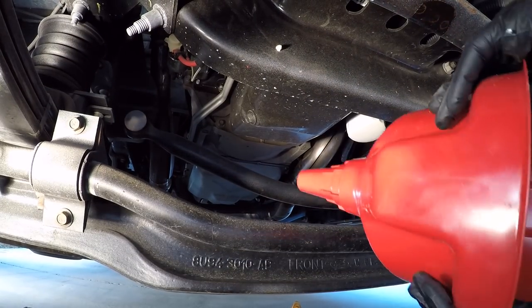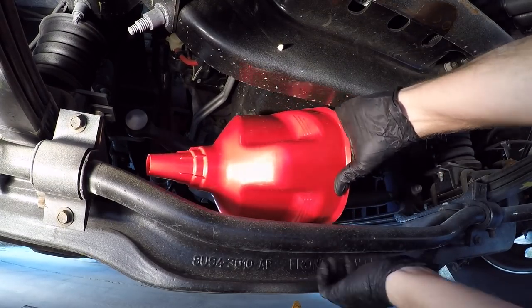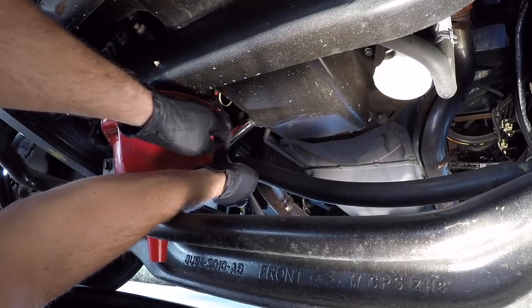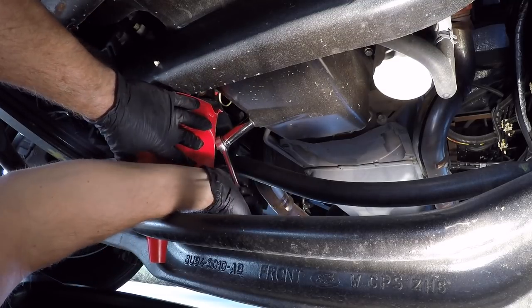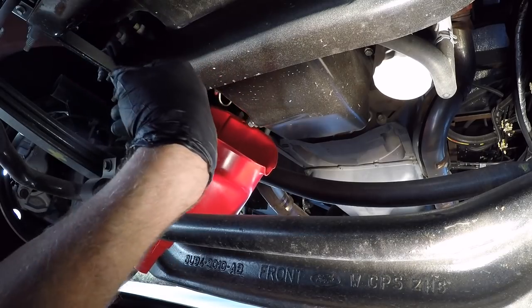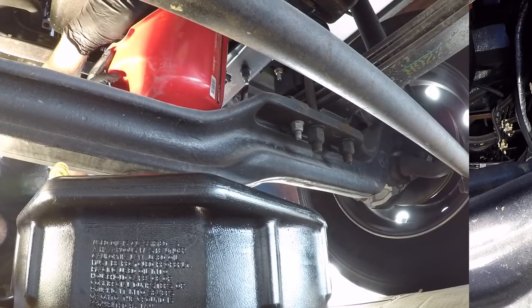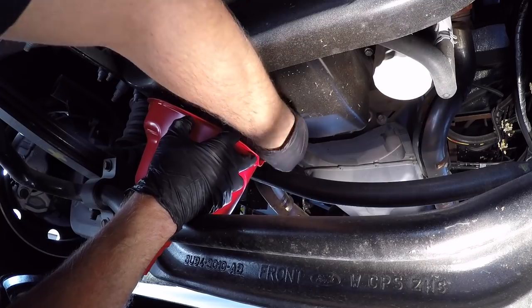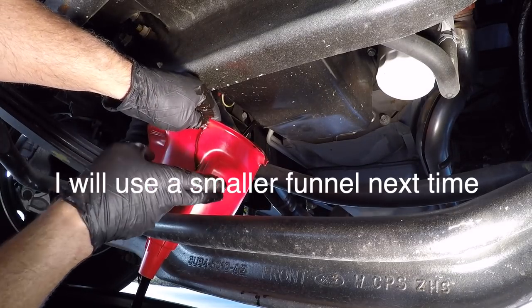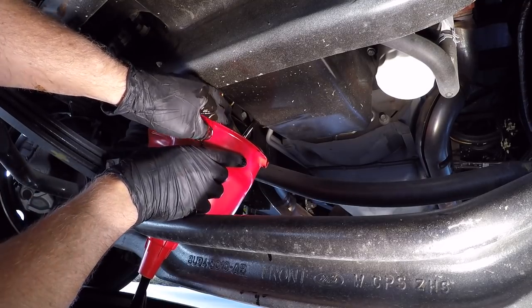I'm going to wedge this big funnel right in there underneath. So the first thing I'm going to do is loosen the drain plug. All right, we're just going to take the drain plug out here — I'm just loosening it up, and there we go. You can see the oil coming out down here. That worked out nicely with this funnel — now I don't have a big mess to clean up running over the crossmember. We'll let that drain.